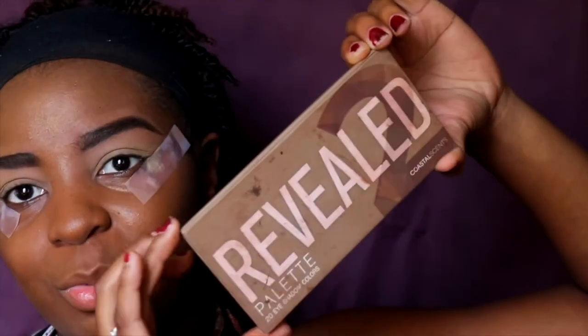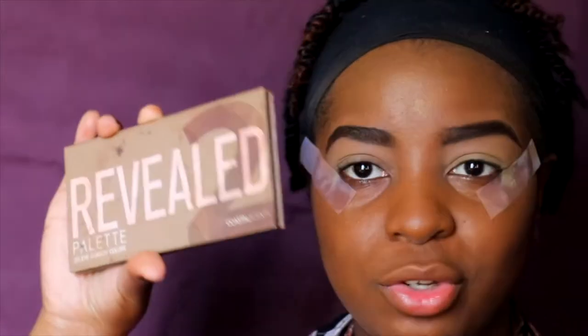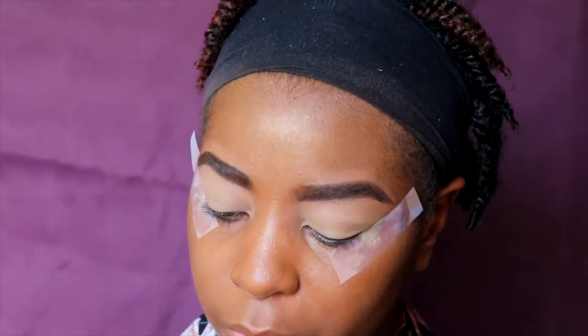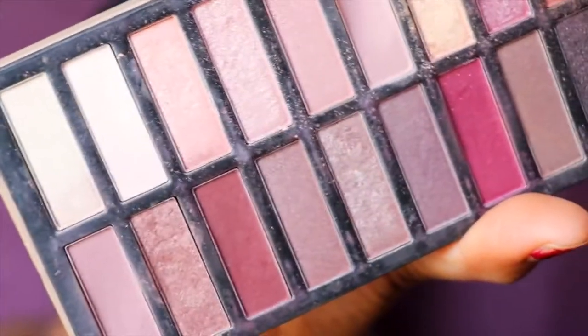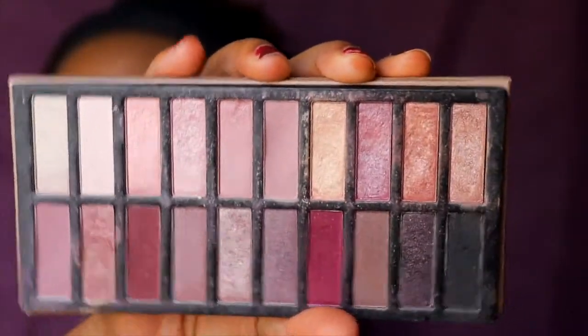Today we'll be featuring the Revealed 2 palette by Coastal Scents. This palette is literally about twenty-two dollars and comes with twenty eyeshadows. Most of the colors are perfect for fall — the whole palette is perfect for fall. As you can see, it has a lot of burgundies, burgundy golds, pinks, and blacks. It's a beautiful palette, perfect for what we're going to be doing today.